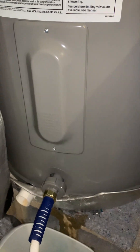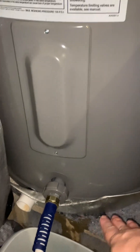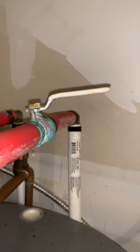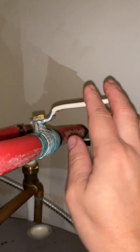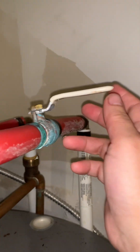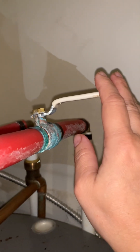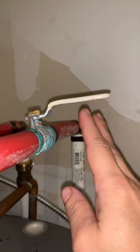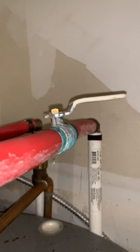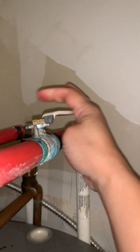After the tank sits for a couple of months, there will be sediments that settle down at the bottom. We already closed the cold water, but what we need to do is open it again for about 10 seconds — or maybe more. Opening it will flush all the sediment down from the water tank. So I'm going to open this, and you can hear that sound. There's a big gush of water from the hose outside.